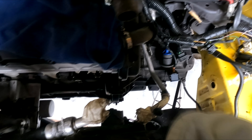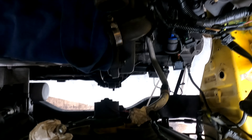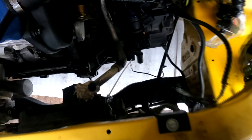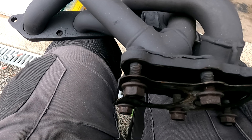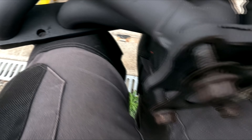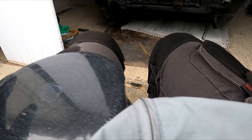J'ai posé mon radiateur, mon support — il m'en manquait un, il faut que j'en chope un. Mon ventilateur. Ma cosse de masse, il faut que je la refasse. J'ai tout branché. Donc on continue — là je vais passer la bande parce qu'il va être temps de remonter l'échappement.